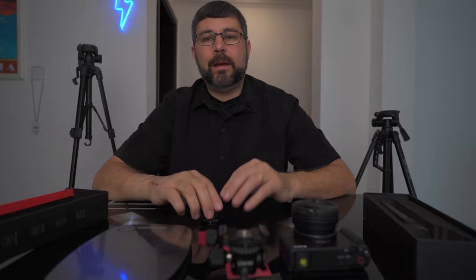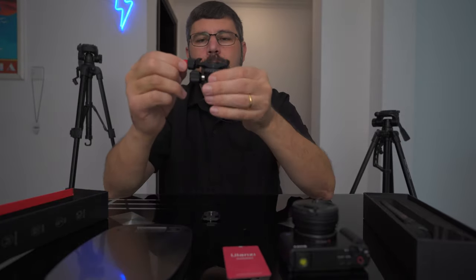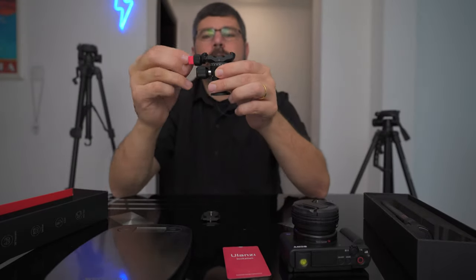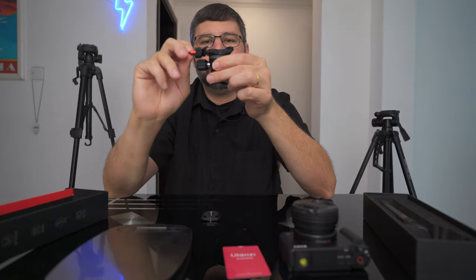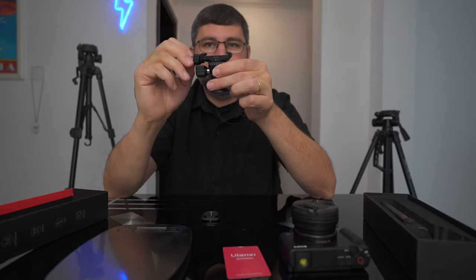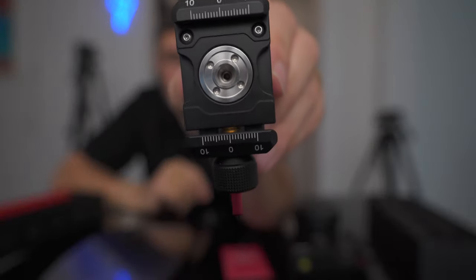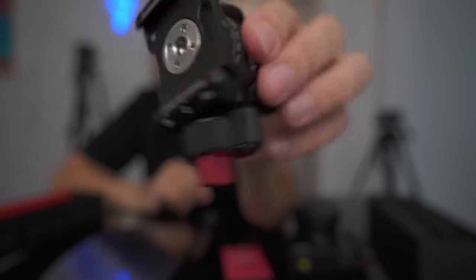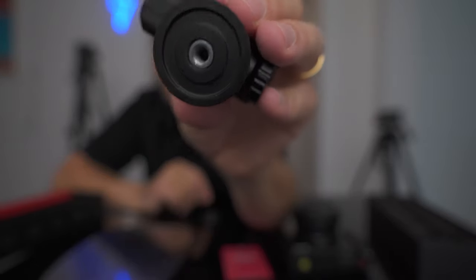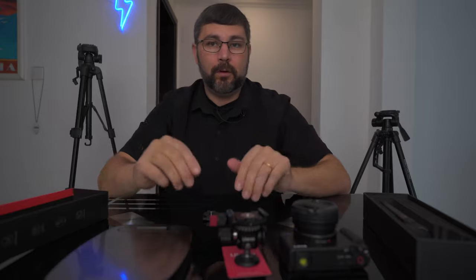This thing is absolutely incredible. It does everything I want it to do. This little red lever gives you a pan that is dampened and very smooth. Check out the details — this thing is beautifully machined. Really a nice tripod.